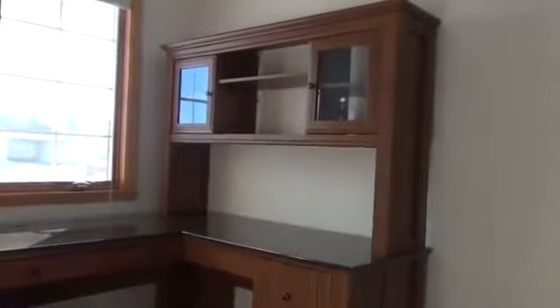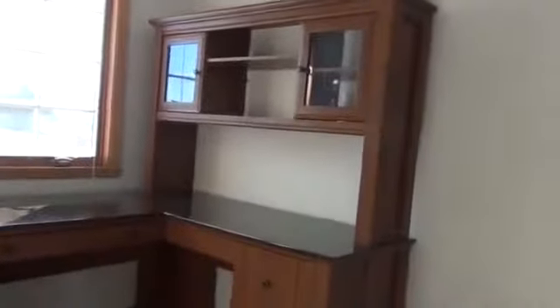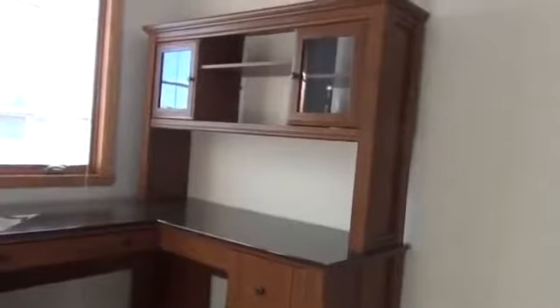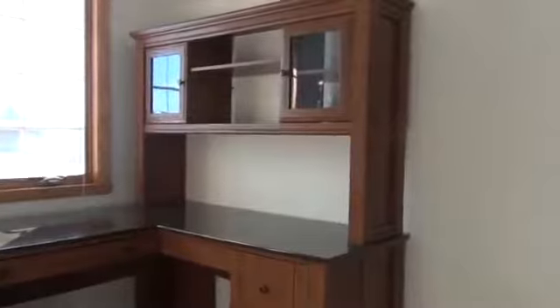I decided to leave off the back panel that is supposed to cover up the wall. I'm going to leave it off because I don't mind seeing the wall through there and it makes the room a little brighter. This is a small room anyway, so it needs all the help it can get.